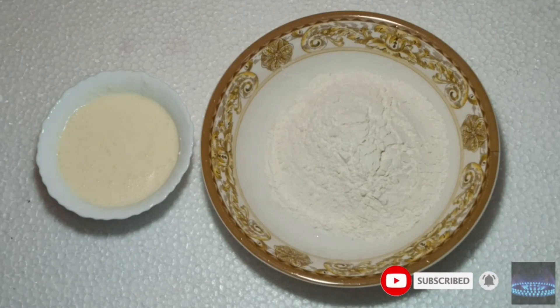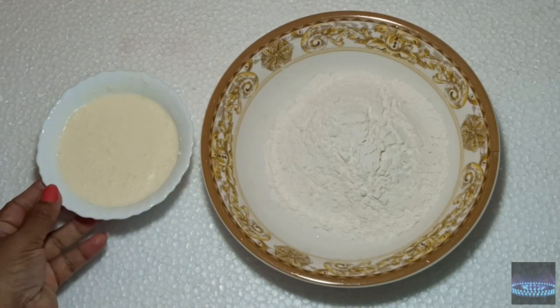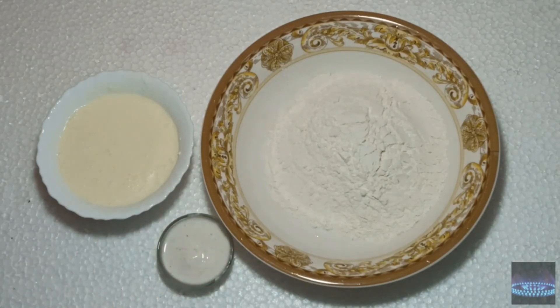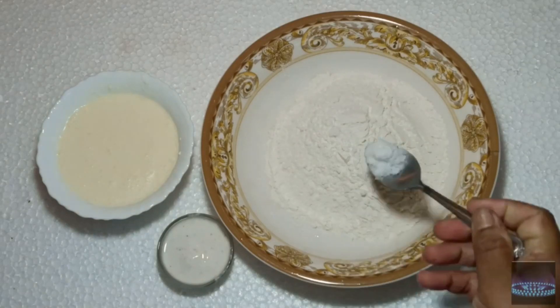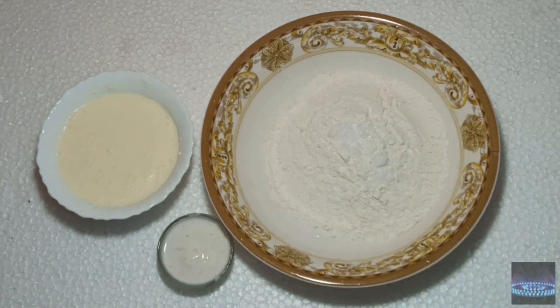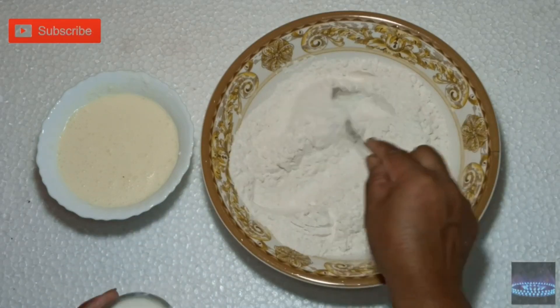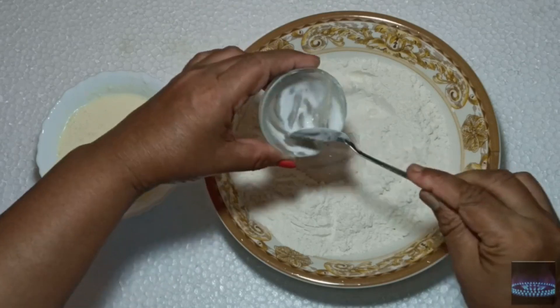If you put it in the cup, you should add a cup of maida. You will need 1 tablespoon of maida, 1 teaspoon of baking soda, and 1 teaspoon of pancha.